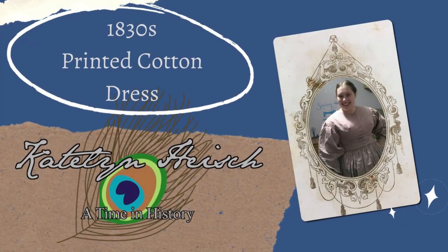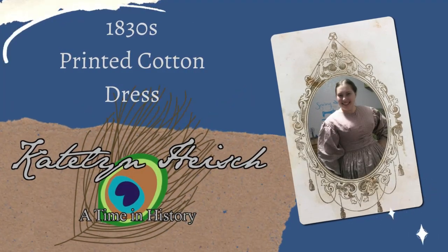Hello everyone, this is Caitlin and today we are making an 1830s cotton dress. Let's get started on this dress.